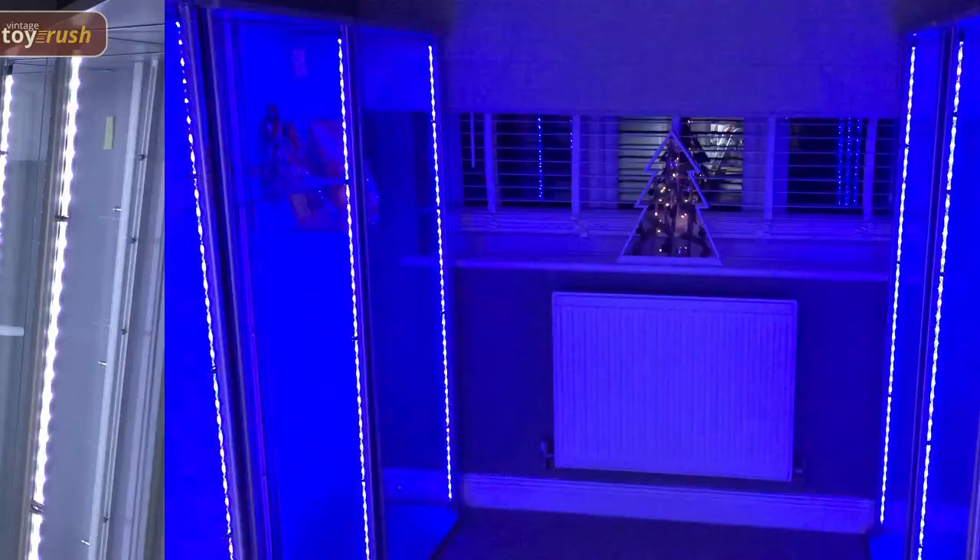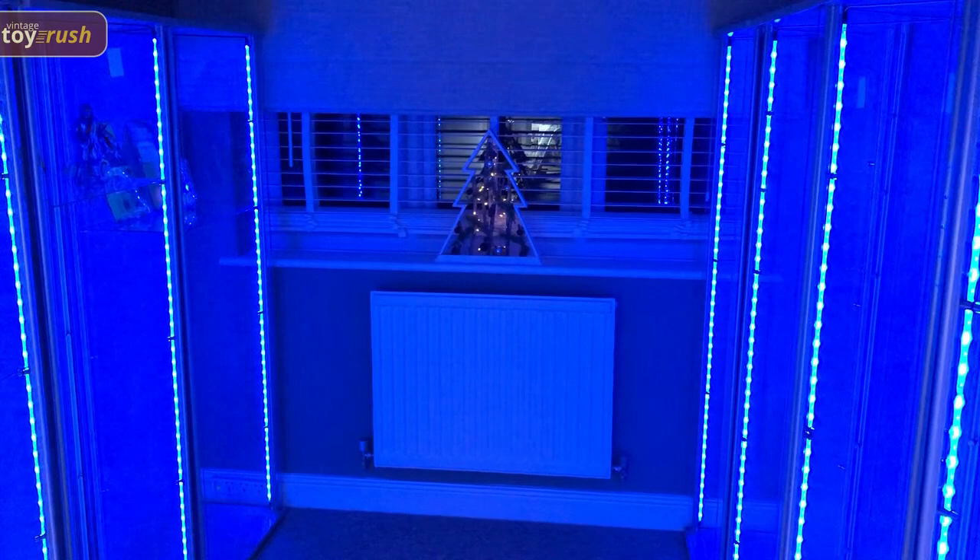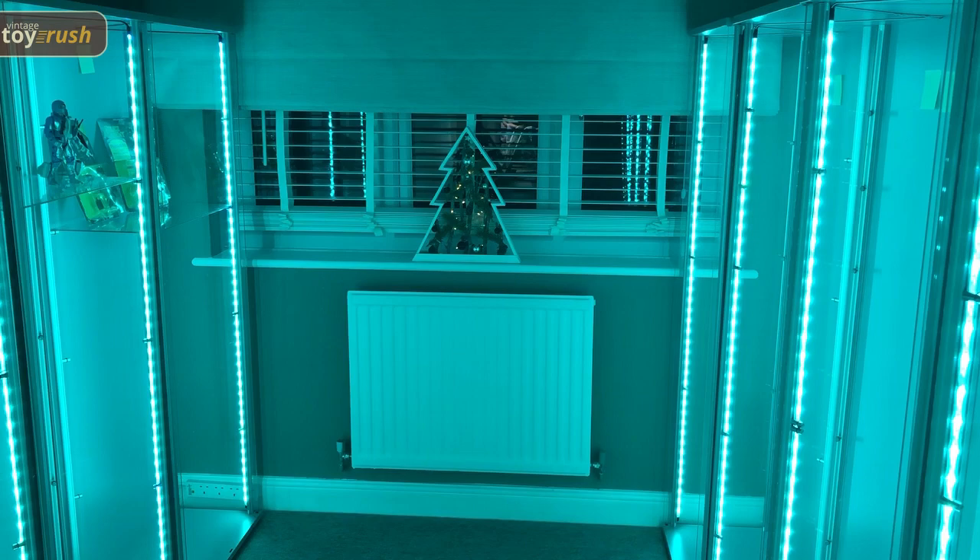I'm really pleased with how this has turned out for the cabinets. It's taken a lot longer than I thought it was going to in order to install all these LEDs and set up all the zones and everything, but I'm much, much happier with how this room is turning out.